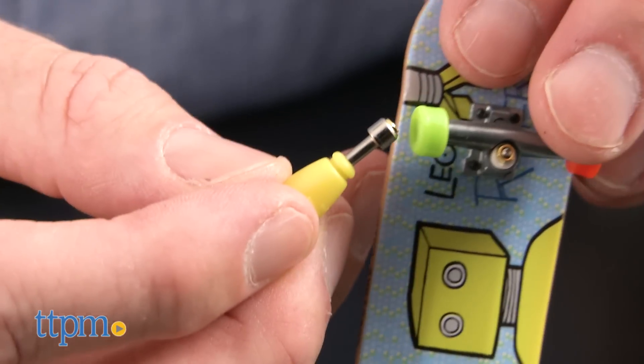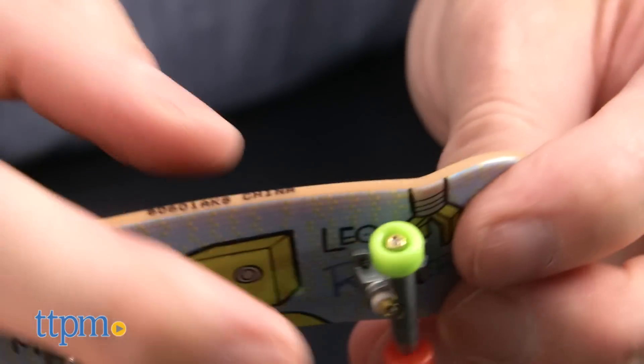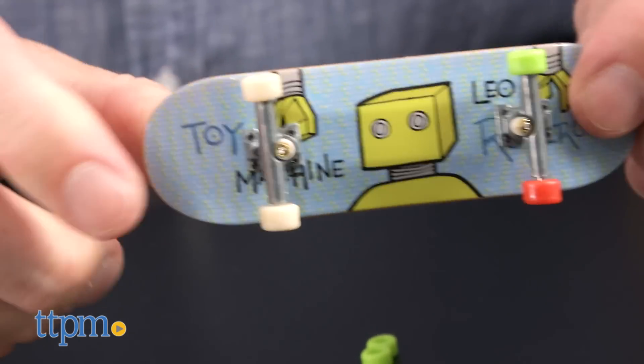TechDeck sets are intended for skateboard fans ages 6 and up. We think these will be a hit with kids who will enjoy collecting and playing with them. They will probably also appeal to older fans and even adults who know the companies that the graphics are from.